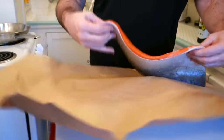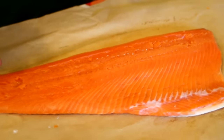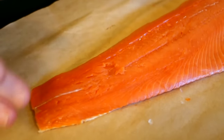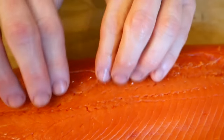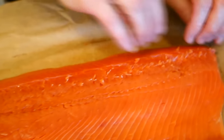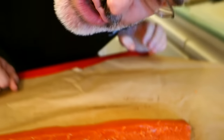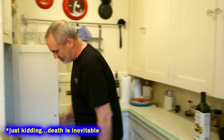We got a filet of sockeye salmon, fresh wild-caught. I've already washed it off and patted it dry with some paper towels. You see there's a line of bones through there — you could leave those in and cook it with the bones, but when you eat it you run the risk of death. But you can avoid death — it's easy to do.